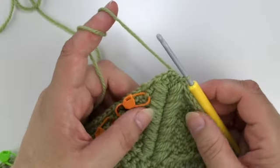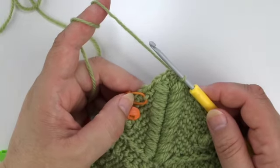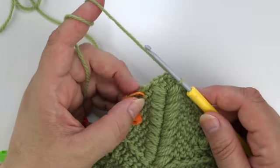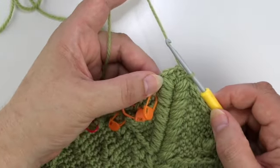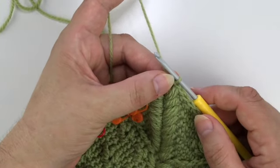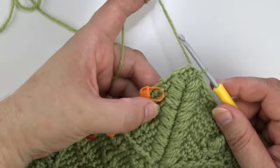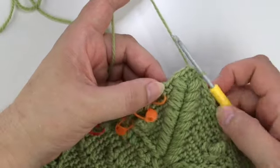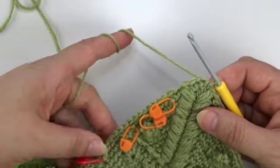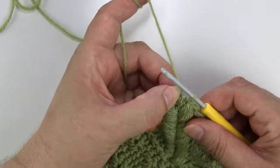Welcome to part three of the Clare square. Clare is the feature square of season two of the Wrapped In Chain McCall and we are now in part three in round 36. You would have to have made parts one and two in order to participate in part three here, and you can find the links in the description.